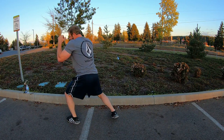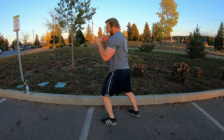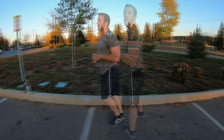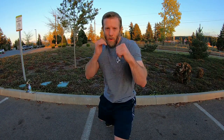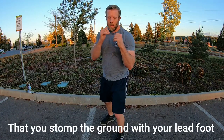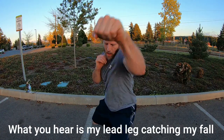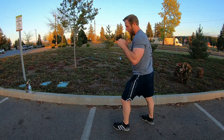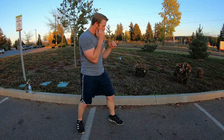Weight on the lead leg, fall and jab. Heavy lead foot — fall and jab. Then the other side.